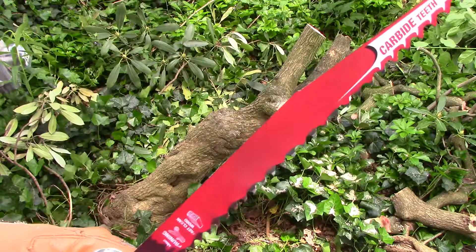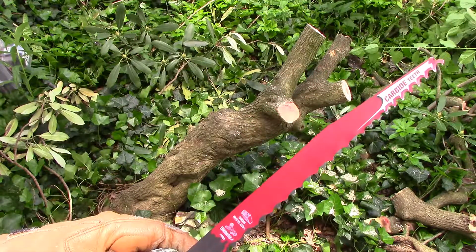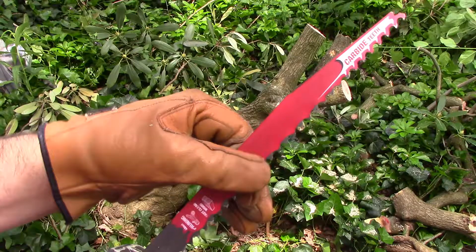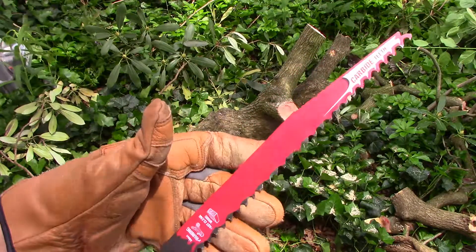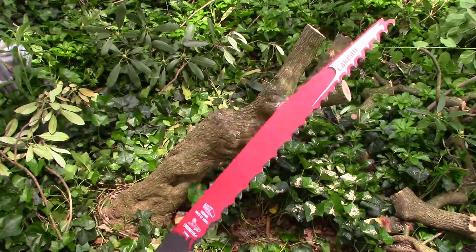I noticed these teeth — I forget the TPI — are really aggressive. And in wet wood, you need to clear the blade of wood chips or it doesn't cut very well. Maybe that's common practice, but I figured that out myself.